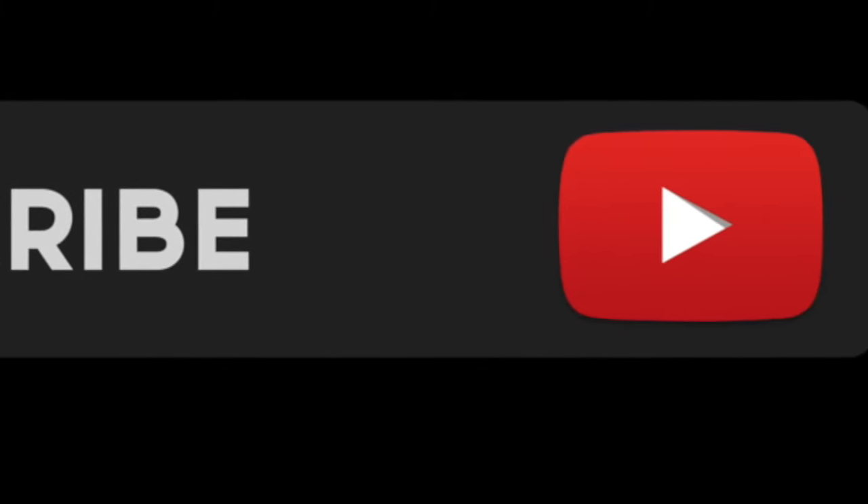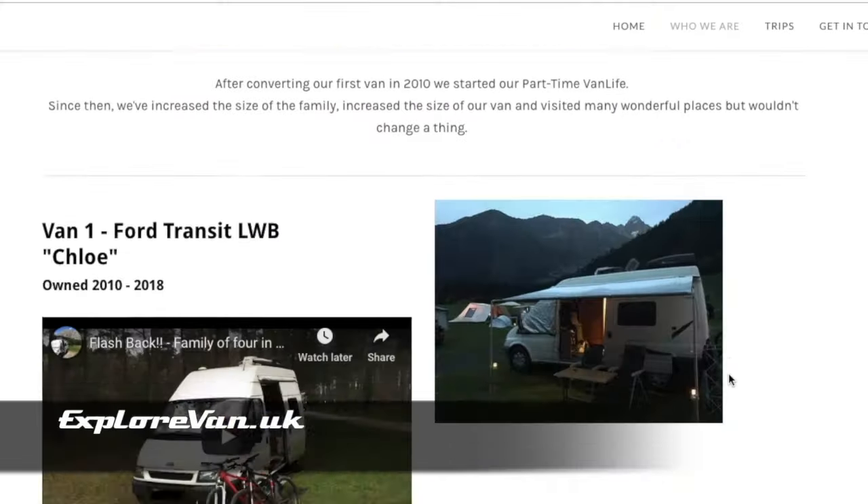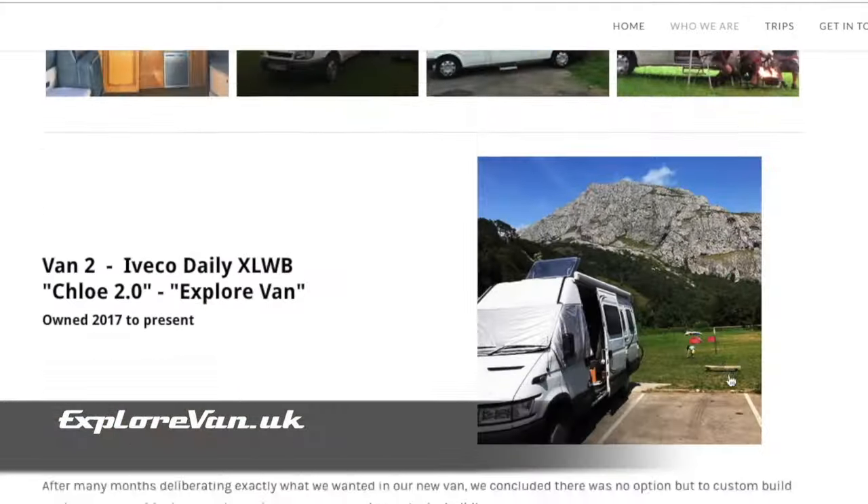Keep up to date by hitting the subscribe button, and you can visit us at explorevan.uk where you can read more about us, our vans and our trips.